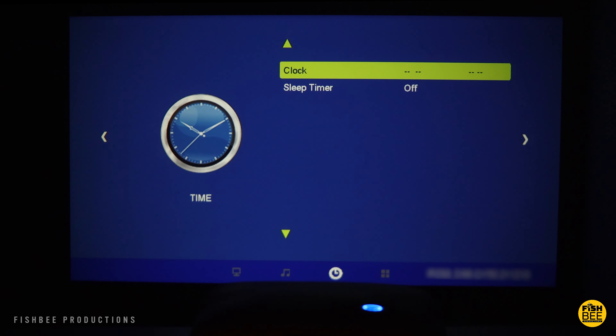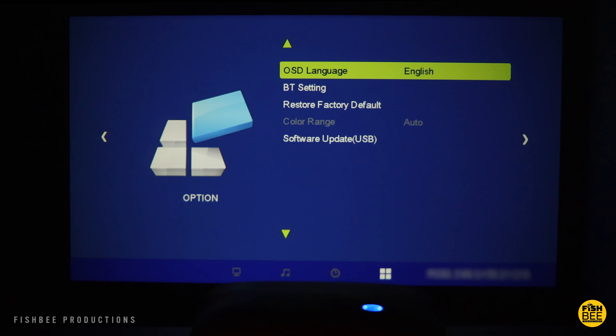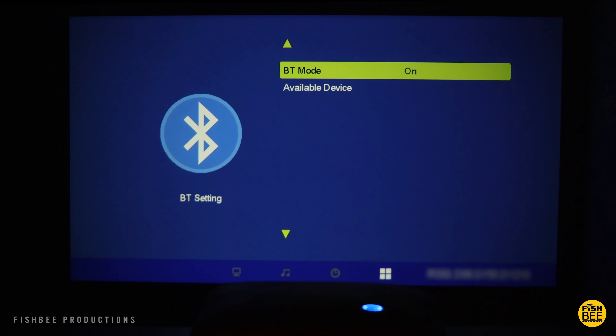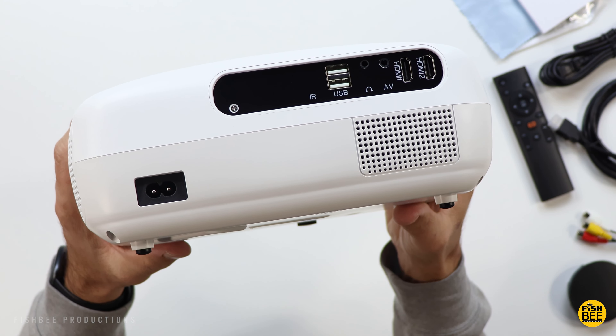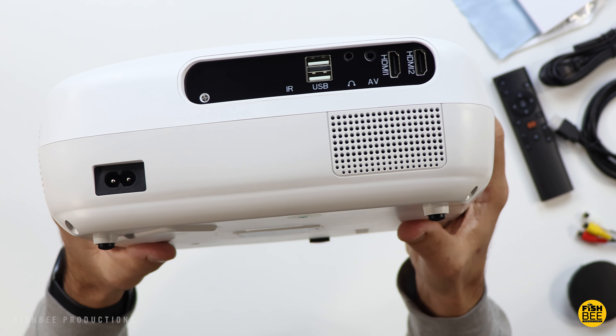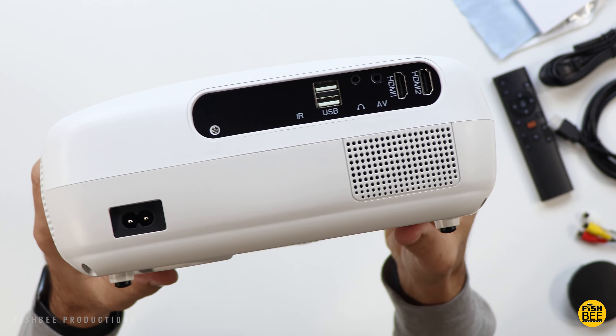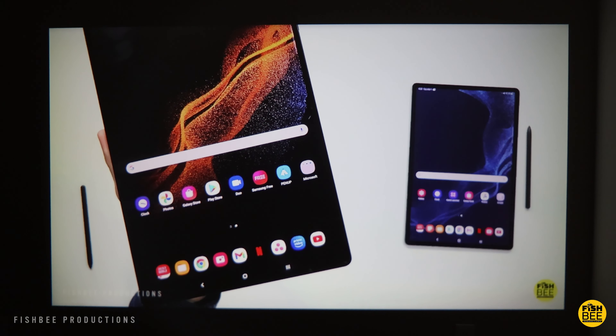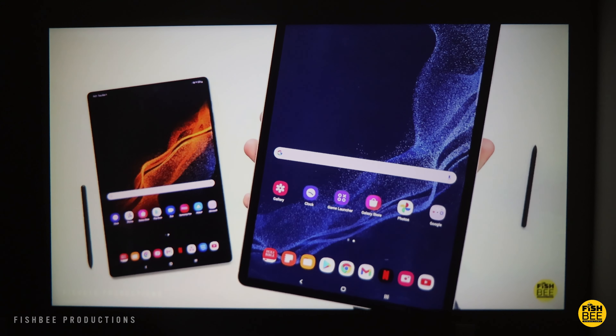You also have different sound modes — balance and surround sound — along with a clock, sleep timer, Bluetooth settings, factory reset, and software update via USB. The built-in speaker sounds pretty good and seems plenty loud enough for a medium-sized room. You will probably hear some fan noise in the background, but it's not bad in person and doesn't seem too loud.